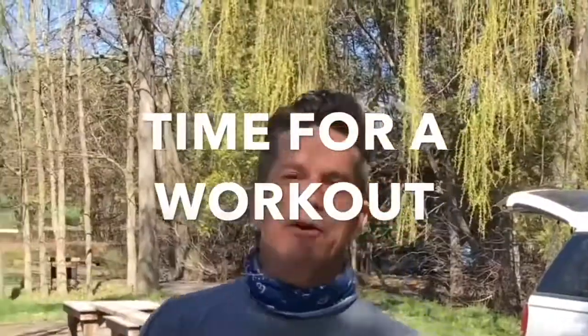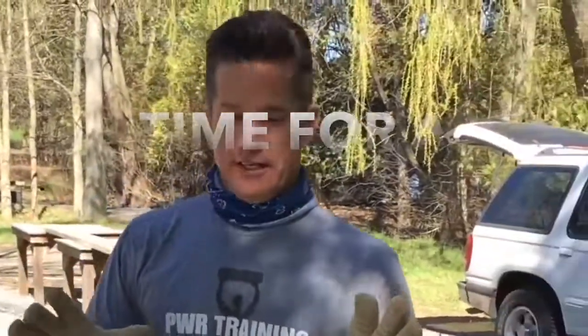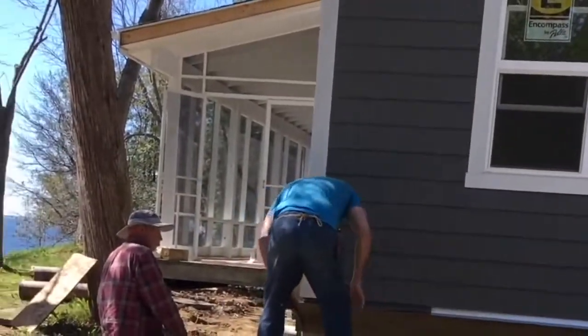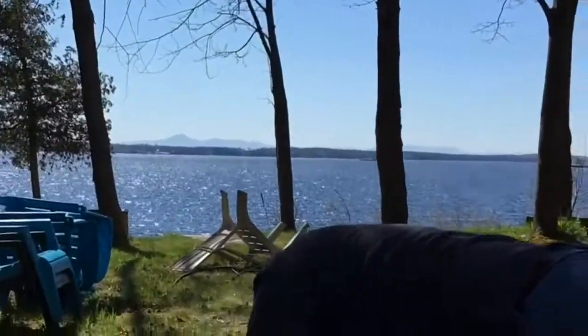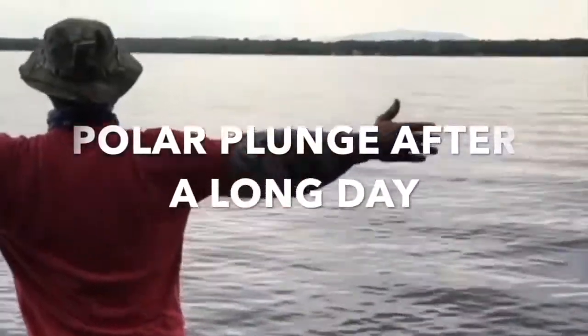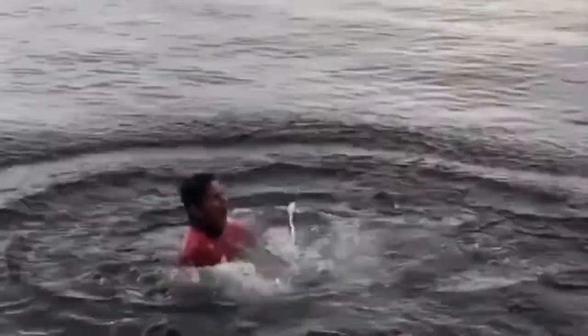We gotta get a workout in too, right? So we got this idea — we're gonna do 200 push-ups throughout the day. Nobody's gonna notice the difference. Look, Mark and Chris, they're still working. Brandon, he's doing push-ups. It's like 47...